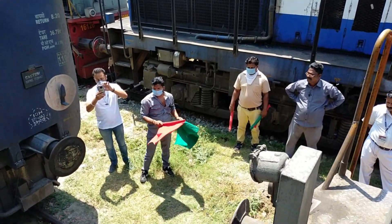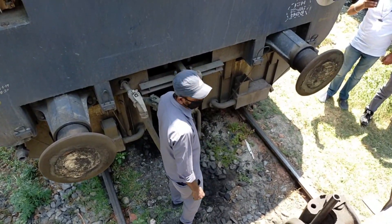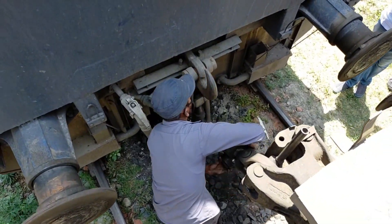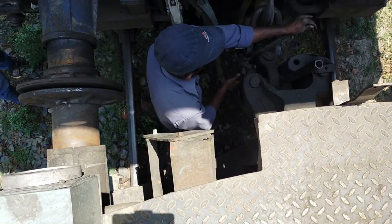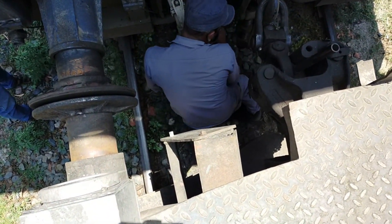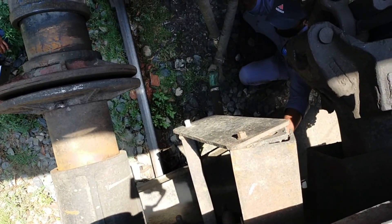Put the shackle of the transition screw coupling on the draw hook and proportionally tighten the trunnion. Ensure the BP and FP angle cocks of the formation are in open condition. Connect the BP and FP hose pipes in between the rolling stock.